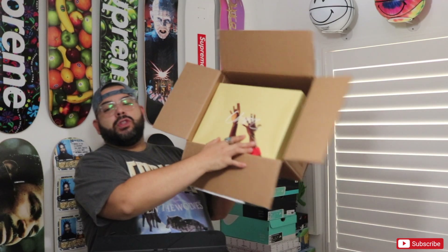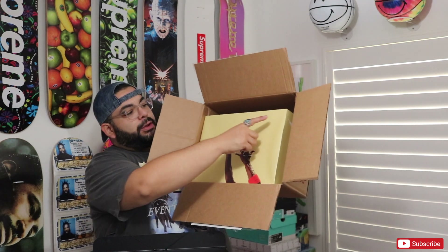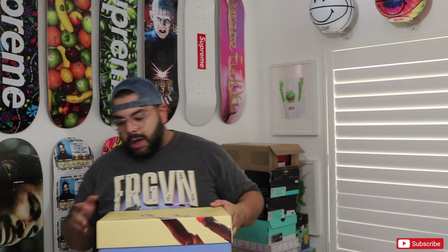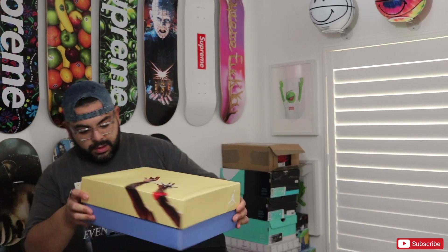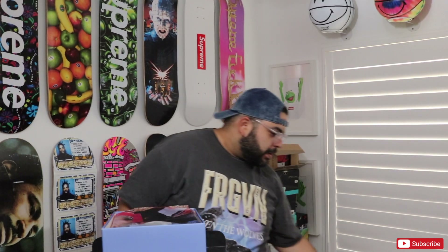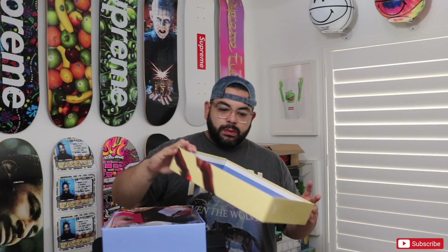So we have — oh my goodness, look at that box. It's got a little dent in it, which already pisses me off. But let's get these out of here. I love the yellow box top with the blue bottom. Look at the blue on the inside of the box. I love it.